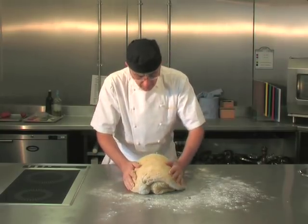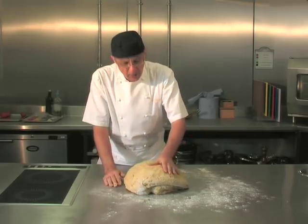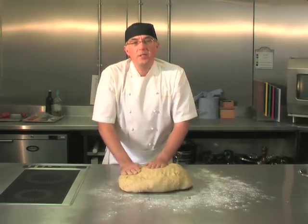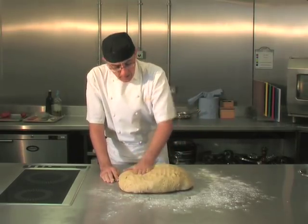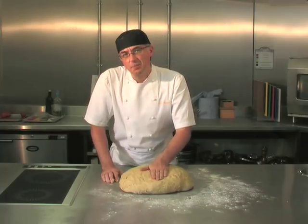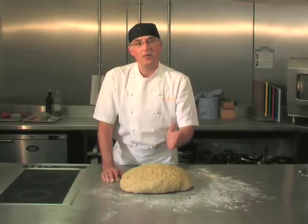It feels nice and soft, not too sticky, quite silky to the touch. At this point you can bulk ferment again, but because we did the flying sponge, for me this recipe doesn't need that second bulk fermentation.